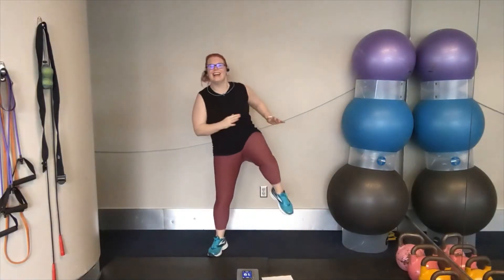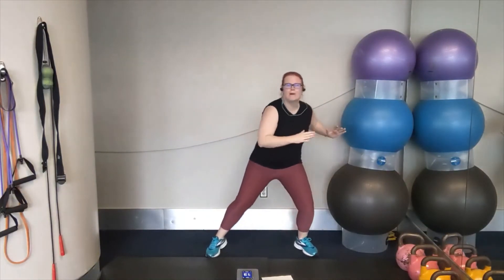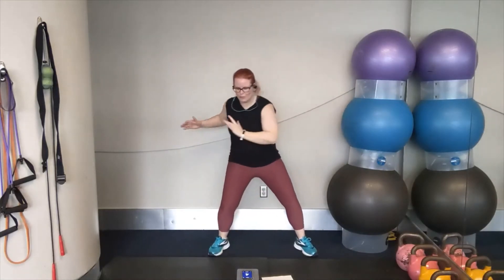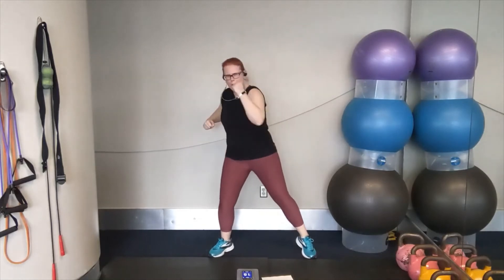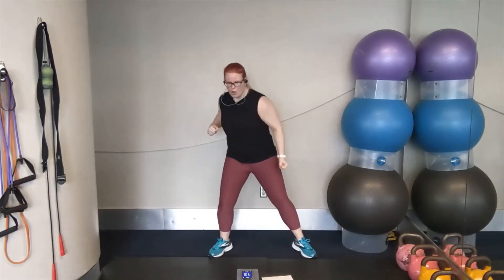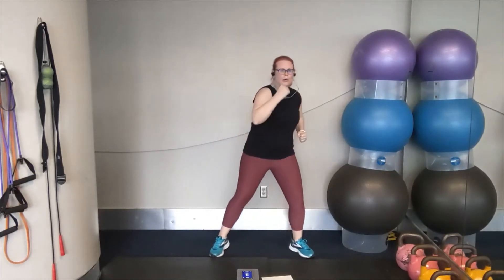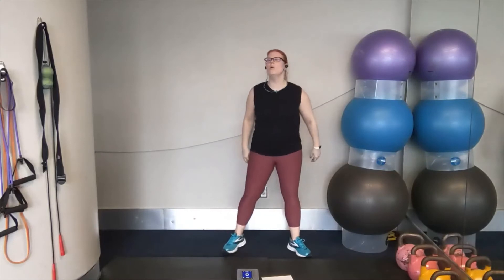We're going to go into our twists next — we're starting to the left in two, one. We're going to lean and twist. Lean and twist. That's it. Once you've got that rhythm, keep it up. Adding that little squat between that move. Twisting and bracing. Get ready for uppercuts in two, one. Let's go. Left, right, left, right. Keep going. Push the pace. You can do it. Strong punches. Five more seconds. Breathing deeply. Two, one.